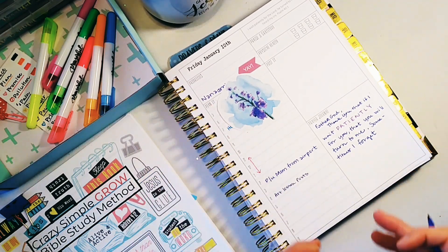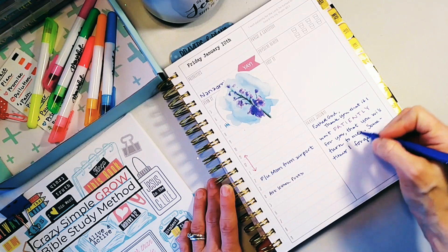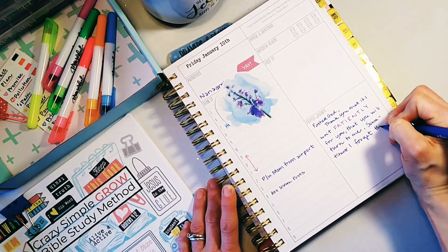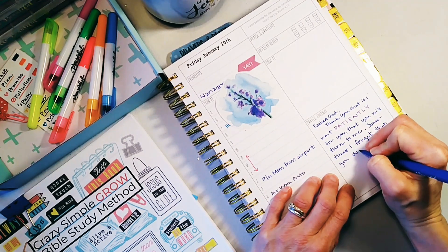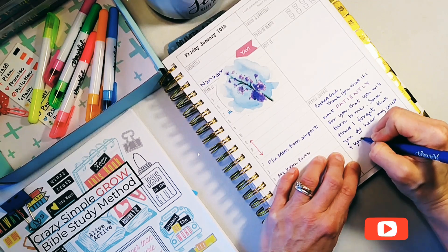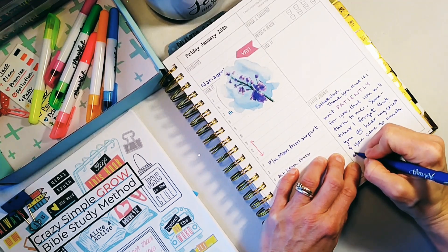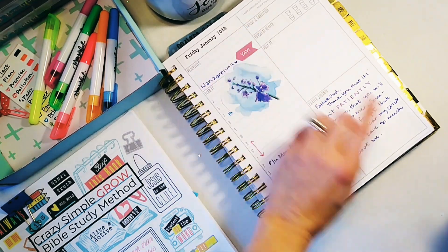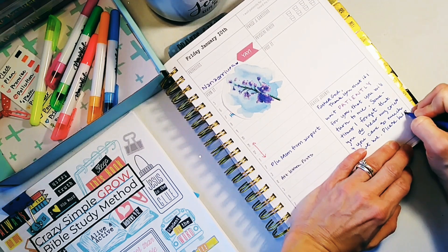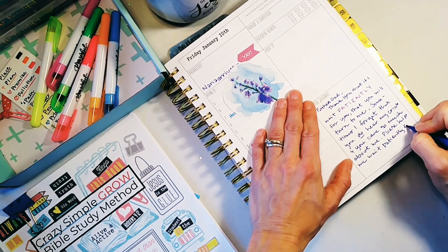Don't worry if you don't feel that — the more you read and study the Word of God, the more you will feel the Holy Spirit prompting you in the right direction. Don't worry if you don't; just continue on where you would say 'that you will turn to me and hear my cry.' So I turned my gears and I said, 'sometimes I forget that you do hear my cries and you care so much about me.' And now I'm going to go back: 'please help me wait patiently for you.'